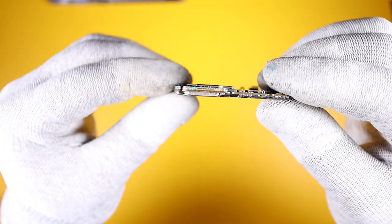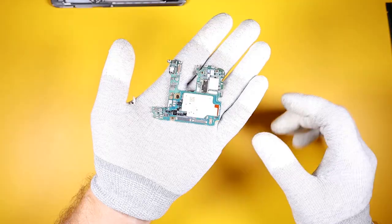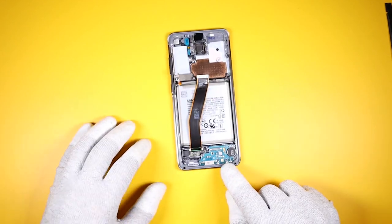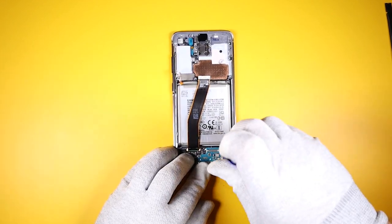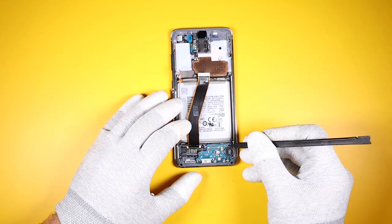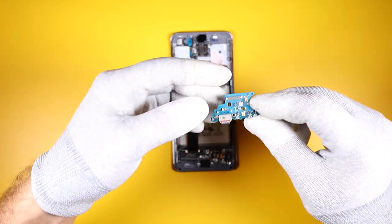It looks like they were able to save space for that big battery by stacking the board like the iPhone X. The charging port dock is held in with three Phillips screws. I really like how easy Samsung has made it to change these out.